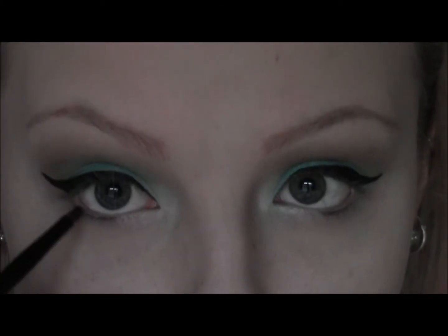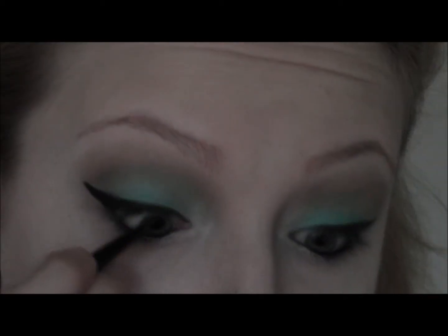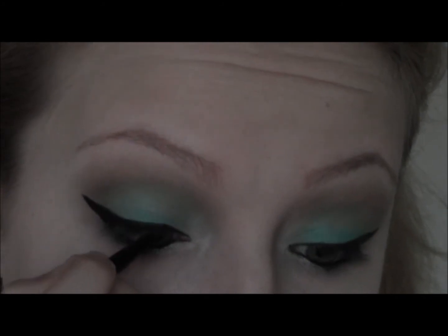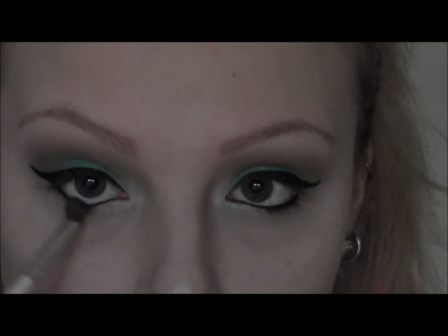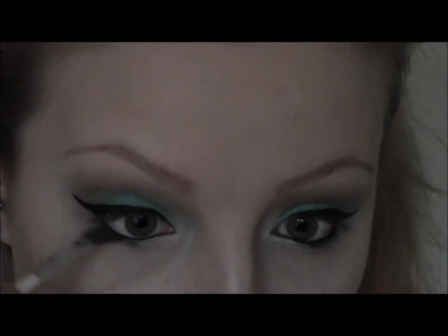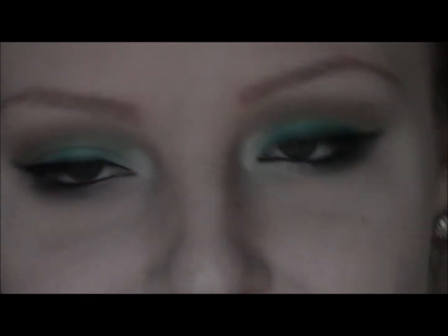I'm also going to run that on my waterline. Then I'm going to take Sajima by Stila, which is like a dark grey with a little bit of blue in it, and I'm going to use that to smoke out the bottom lash line. Next I'm just going to get on my mascara and we'll come back and finish off the rest of the face.